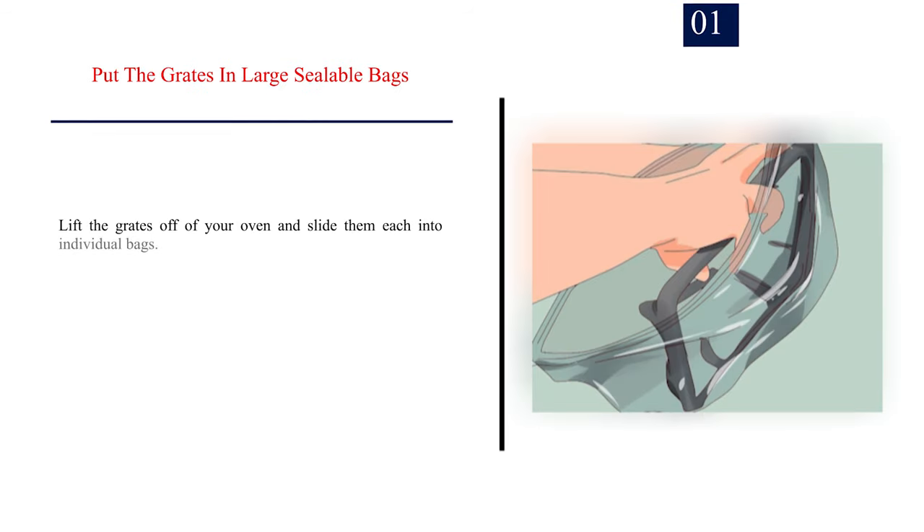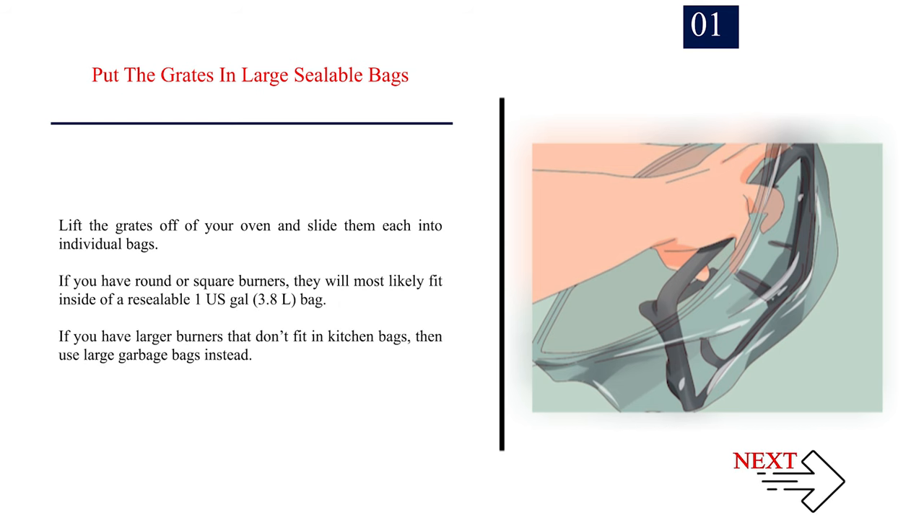Method 3: Cleaning the Grates with Ammonia. Step 1 — Put the grates in large sealable bags. Lift the grates off your stove and slide each one into an individual bag. Round or square burners will most likely fit inside a resealable 1 US gallon (3.8L) bag. If you have larger burners that don't fit in kitchen bags, use large garbage bags instead.